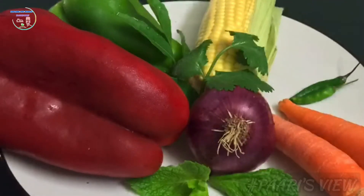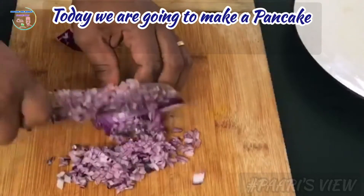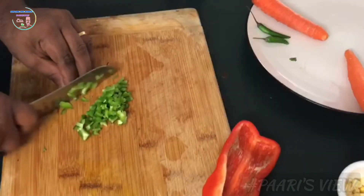Hello viewers! Welcome to our channel! Let's talk about simple recipes. Let's do a super healthy breakfast.